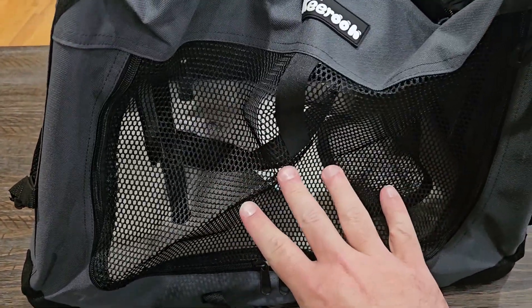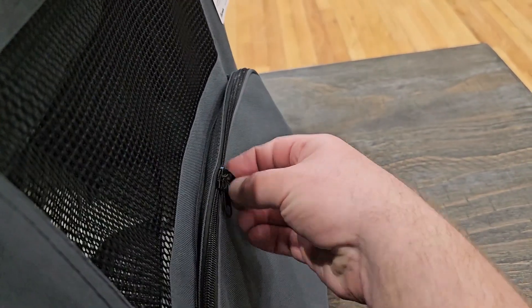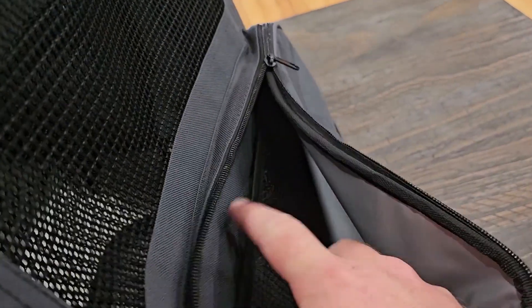It's got all this mesh up front — very breathable for the animals inside — and it's got some on the sides too. There are even some pouches here, extra places to put and carry stuff for your pet, and it's even got netting inside like a little separator.